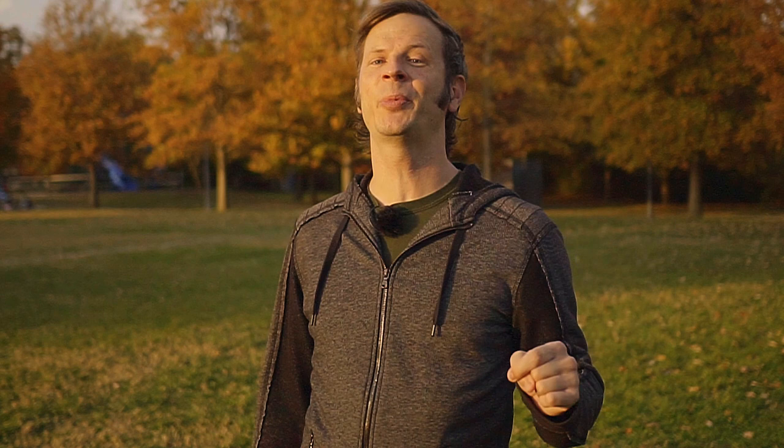And speaking of thank yous, I've got a big one. This video would not be possible without the kind support of these amazing people — my flow patrons over on Patreon — along with the wonderful people listed in the description, who make this video and all the videos on this channel possible. Thank you all so much. So tell me — was this an advanced enough combo for you? Do you want to see more like this in the future? Leave me a comment and let me know.